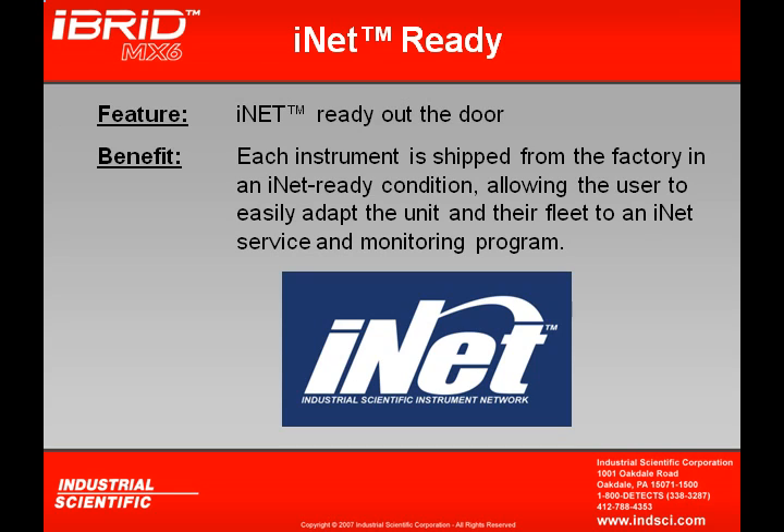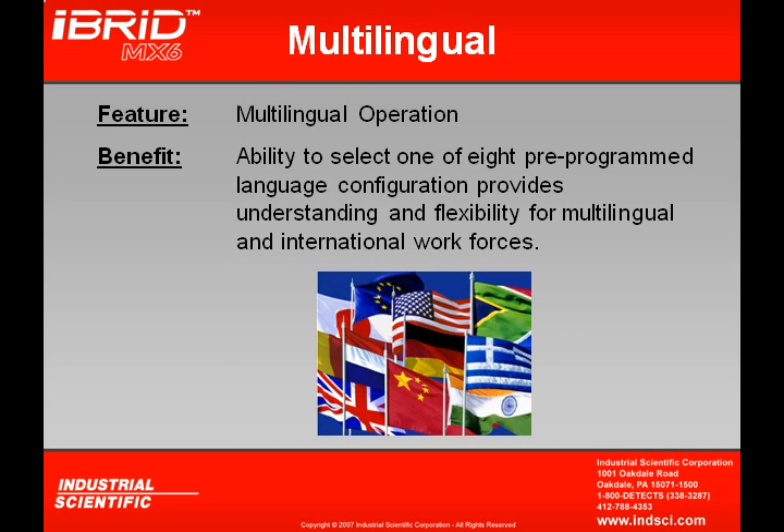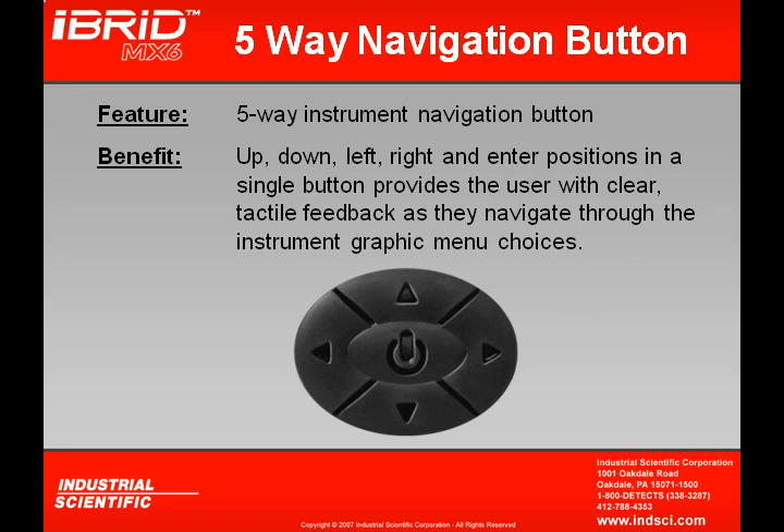The MX-6 is also INET ready out of the box, so customers already on the INET program will find the MX-6 fully integrated into their fleet quite easily. The instrument is multilingual, with 8 pre-programmed languages built in for international workforces. A 5-way navigation button lets users scroll using up, down, left, and right arrows, with a center on/off enter button.